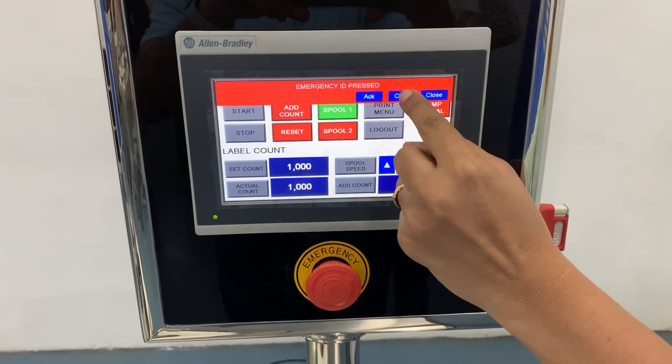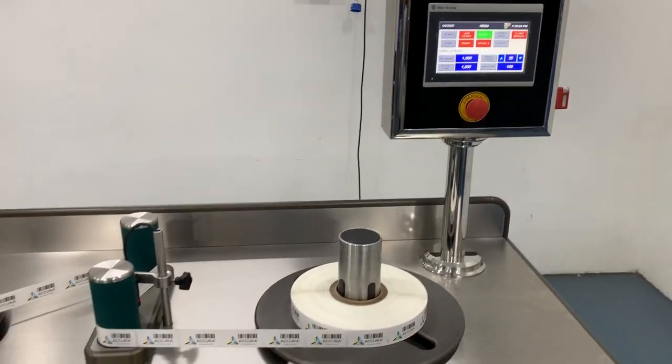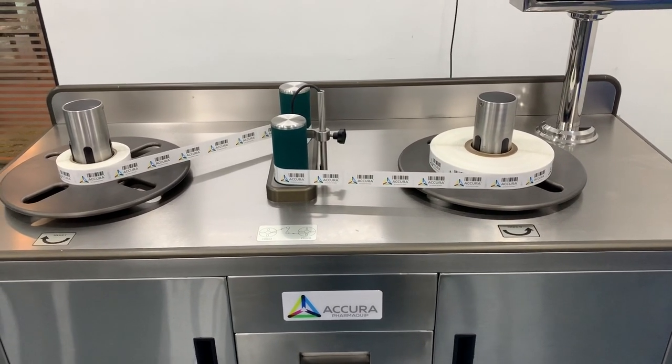The alarm sounds under these conditions: when the emergency knob is pressed, when the safety door is open, when air pressure is low, or when an error is encountered such as an intermediary cut or break in the roll of labels.